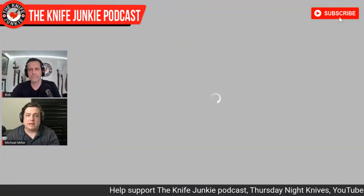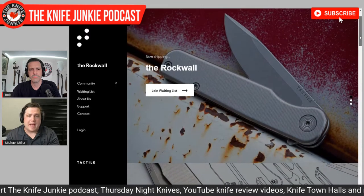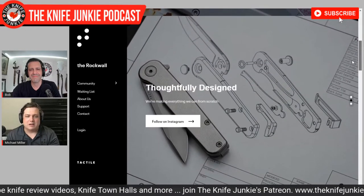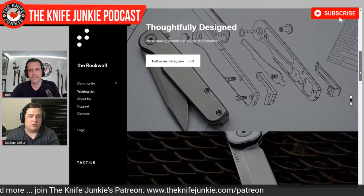Facebook allows people to have Facebook groups, so we have a really great, lively, active Facebook group — Tactile Knife Co. We're trying to do more grassroots marketing and customer appreciation, making everyone part of the family because we're an American-made company who loves every single member of the team. If you buy our knife and support us, we love you too, and we appreciate every single person that allows us to keep this brand going and put food on all of our tables.